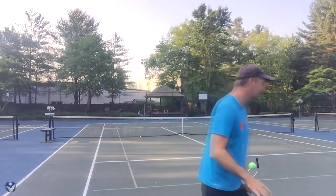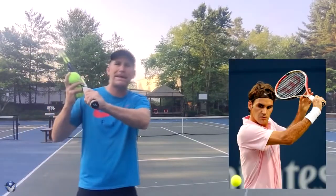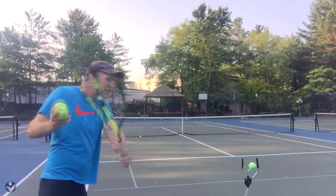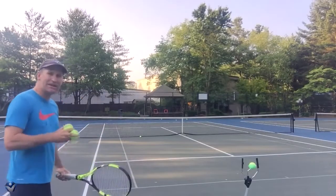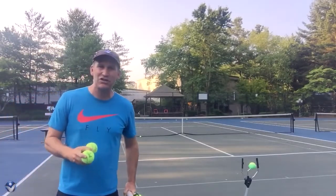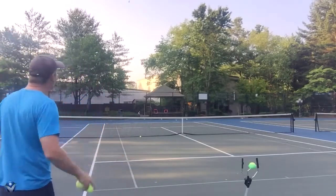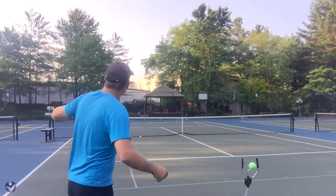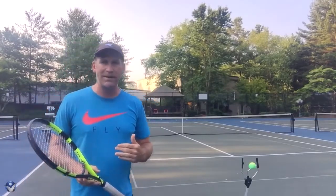On the slice, most of the time when the pros get it right they actually hold the racket way up here and come down on the ball, because they want to keep that ball down. You've got to really think about keeping that ball down, because it naturally wants to rise up. If you get it just right and you're really nice and down on the ball, it's going to go lower and through the court.